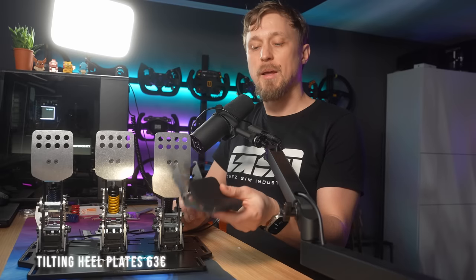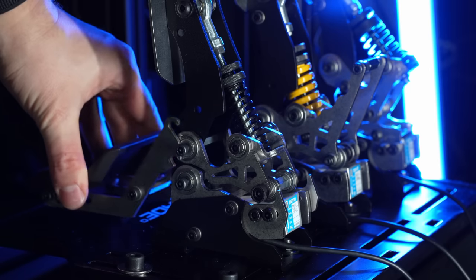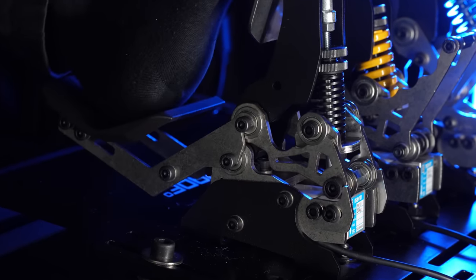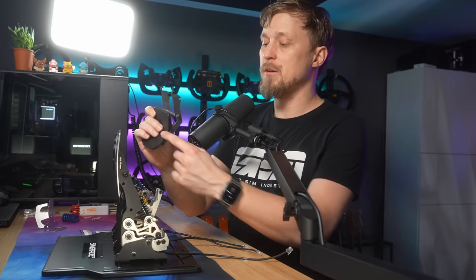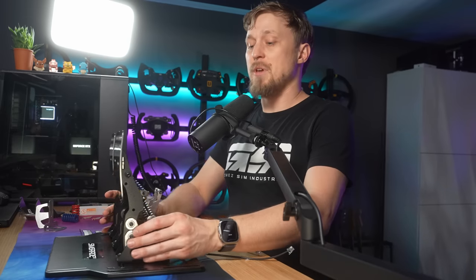Another add-on — something you might know from the R7 pedals — are the tilting heel plates. This just attaches to the throttle on the side using two screws. You loosen the screws, slide it in, and then you have the same mechanism as on the R7 pedals. If you mount it, I would increase the pedal height slightly because otherwise your foot will sit higher due to this heel support. But it's a nice feature of the R7 that you can now get for the VX Pro as well.